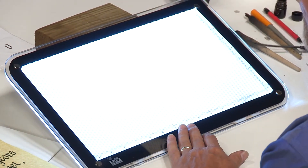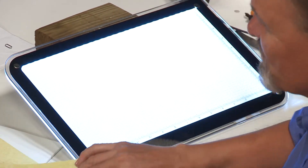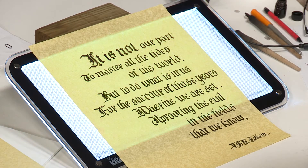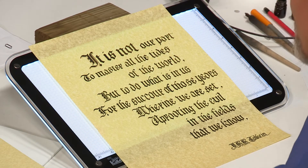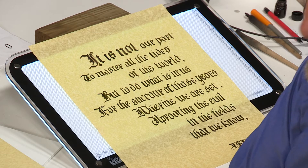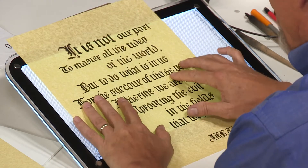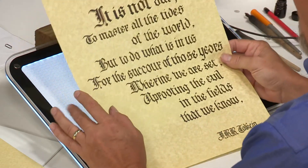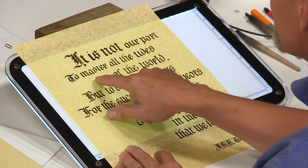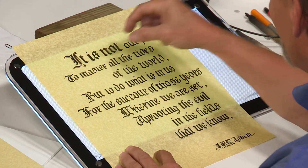This LED-lit light board lets you trace things. I have a piece of practice here — this is my rough sketch of a quote from Tolkien. A scripture verse is great in gothic, and any old quote works; Lord of the Rings is very gothic-ish. Now, some people might say the rough sketch looks pretty good, but if you look carefully you can see this row of type sags a little bit, there are some spacing issues, and some angle issues.